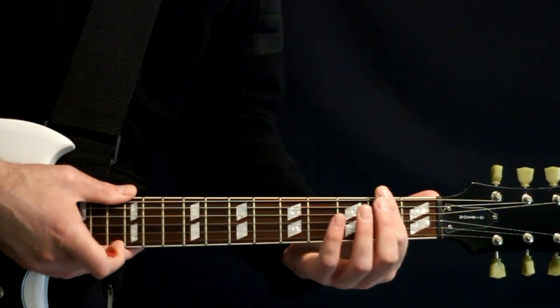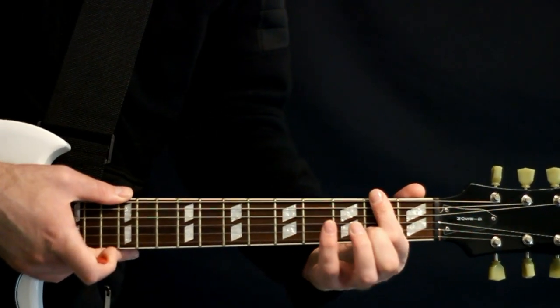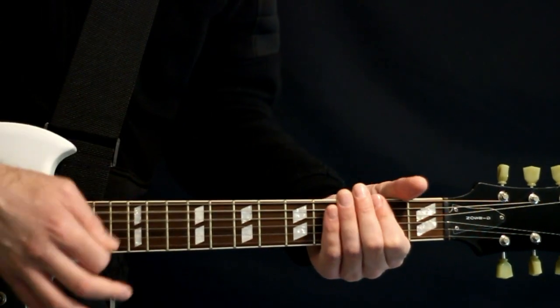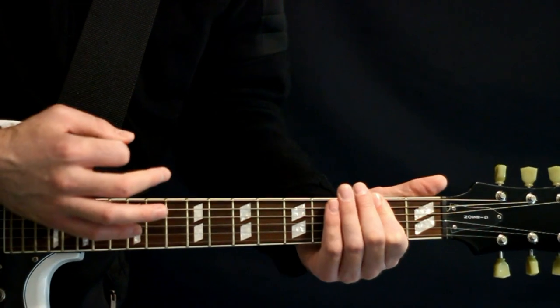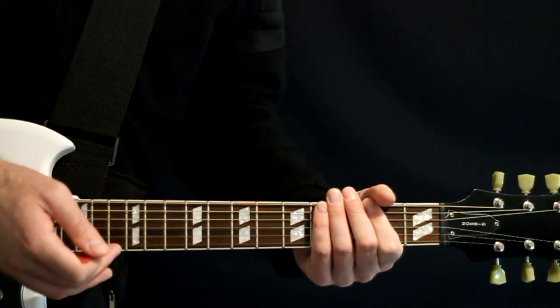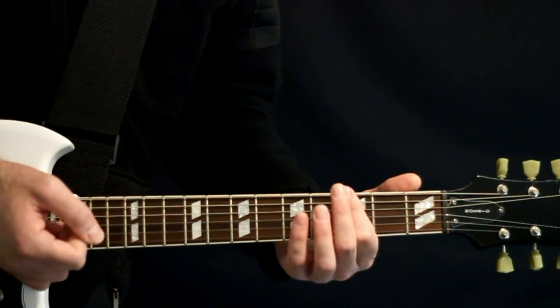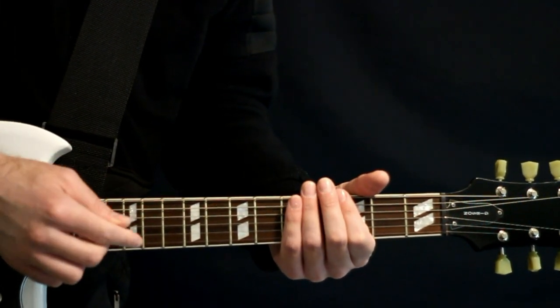For the bridge section, switch to the 2nd fret and just do a handful of strums there — a little bit arbitrary, no big deal. Then we come all the way up to the 7s, and then back down to the 3s, and just hang out on the 3s for a bit.